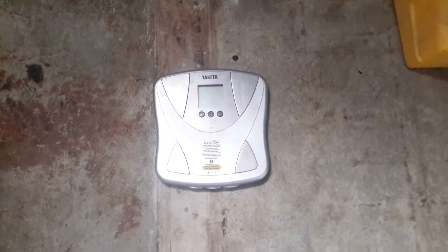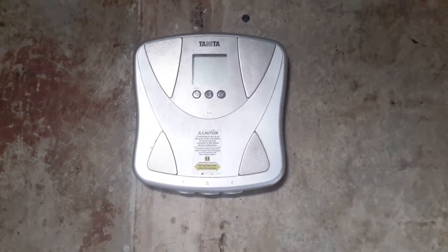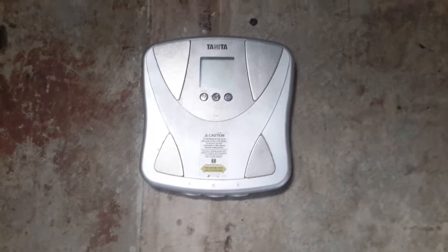It's pretty simple and straightforward. All we want to do here is to check your weight. Usually there'll be a power button on the machine, or you just step right on.